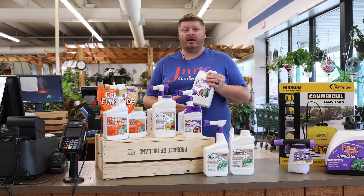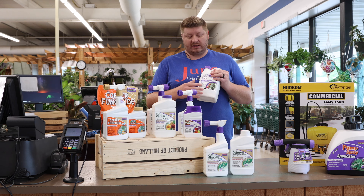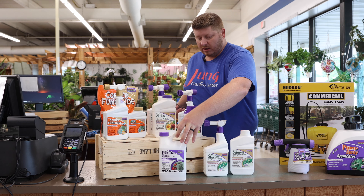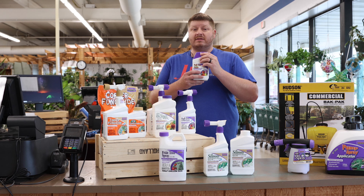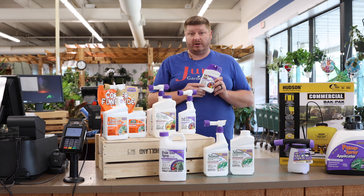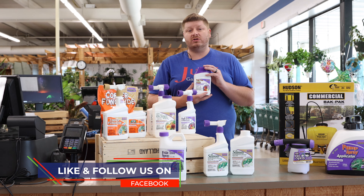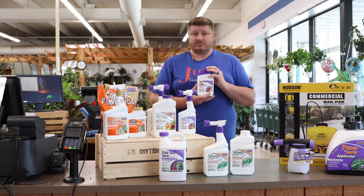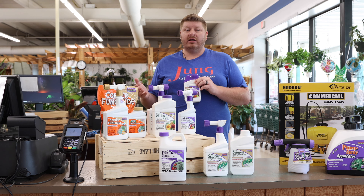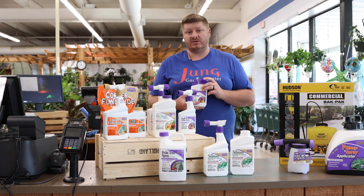This application is required to be done seven times per year. You want to start right after it starts to leaf out, so you'll do your dormant spray first before it leaves, then come back with your fruit tree spray for your first spring treatment. Once you come back after petal drop — which is when the tree blooms out into all the flowers and then all the petals drop — you'll do another application of your fruit tree spray, and then continue a few more sprays until you reach your seventh. You really do need to make sure that you do your seventh spray 21 days before harvest, because this is a non-organic product, and you want to make sure it doesn't leach into anything that you are eating.